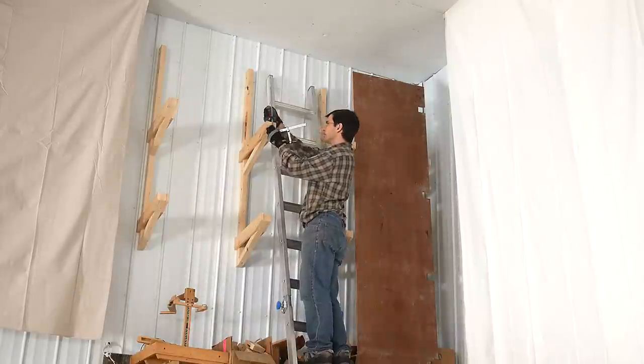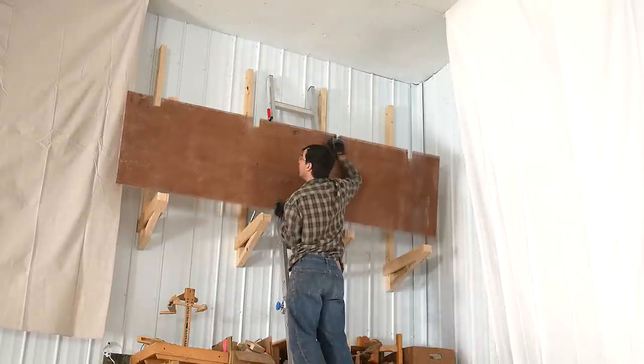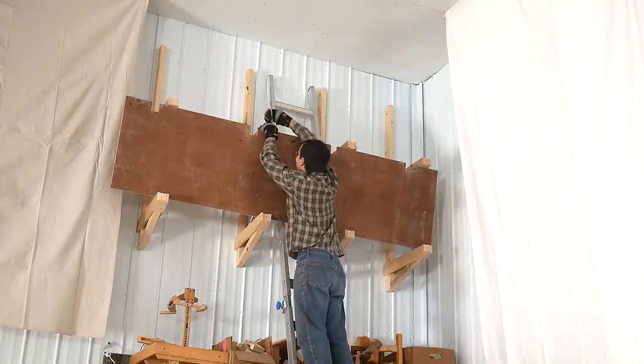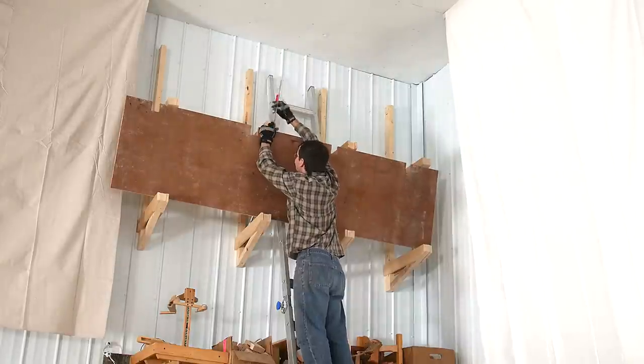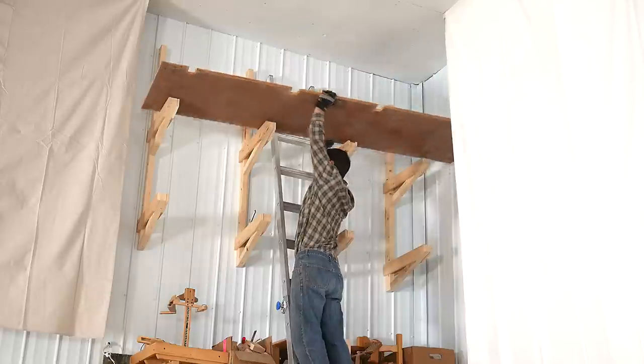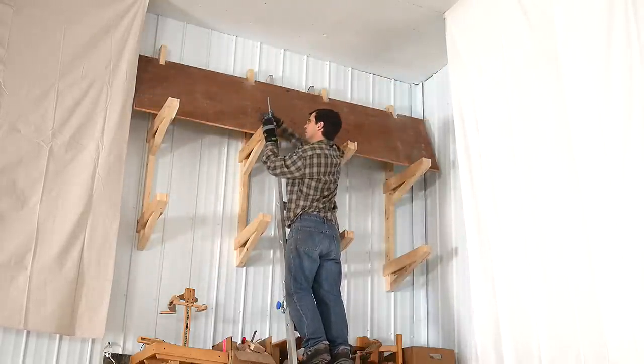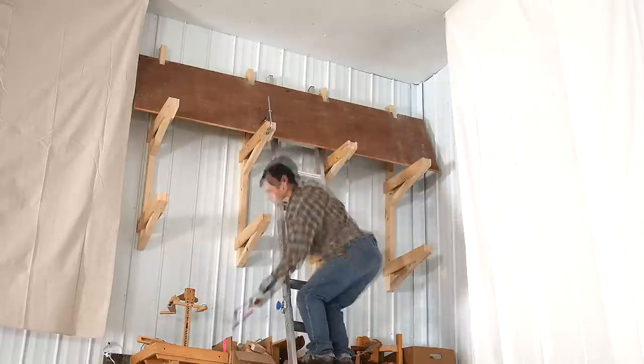So I had the idea of attaching some clamps to hook the plywood behind, but then I realized I couldn't actually get the plywood over the clamps, so I had to take the clamps off again. And now putting the clamps back on to make sure that plywood doesn't come crashing down on me when I move the ladder.